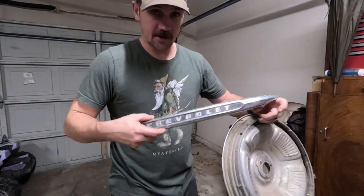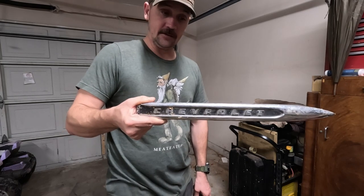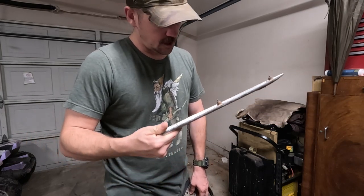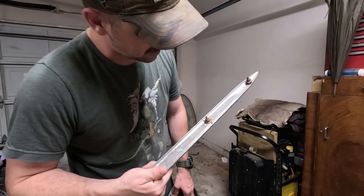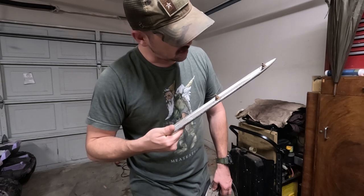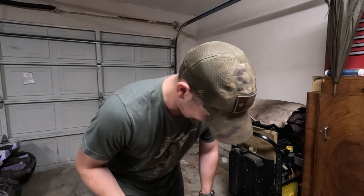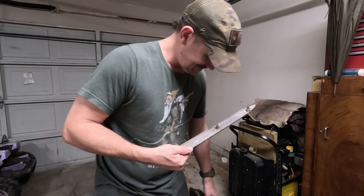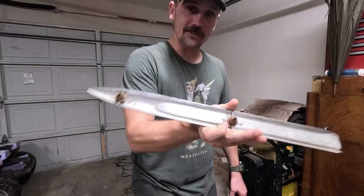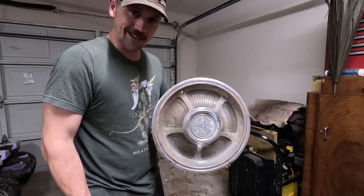Also, if anybody's looking for a Chevrolet part for a truck, I have it. Chevrolet part number 3726754, part 3720802 — it's a Powermatic or Hydromatic. Anyway, there's the part number right there if you can read that. And I also have this Dodge hub cap — if you want it, let me know.